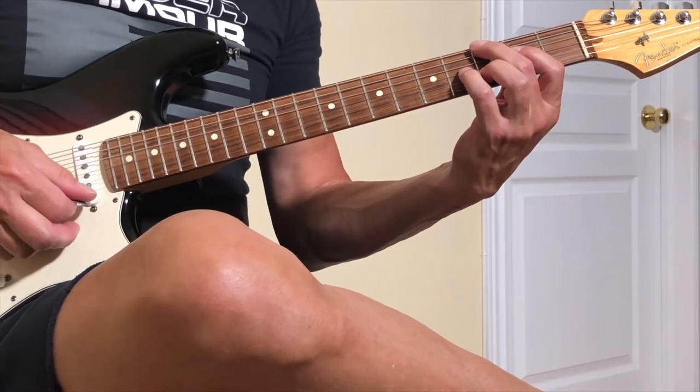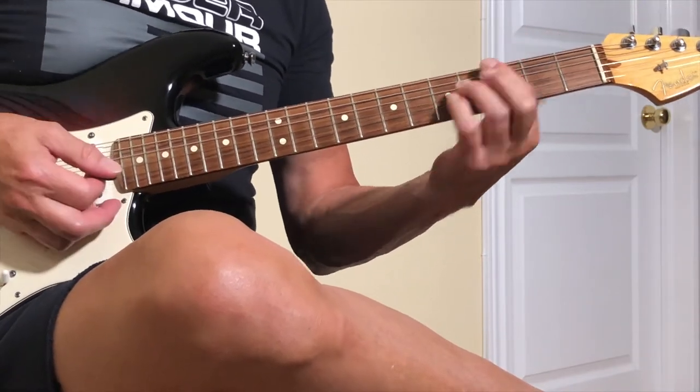Fifth string dead, first string dead. This is one of those things I want you to practice — just moving your hand with those two chords.